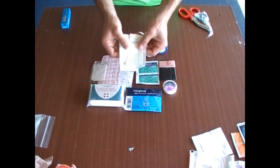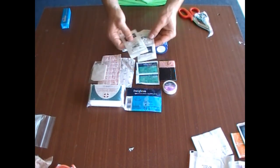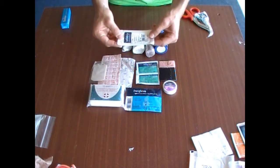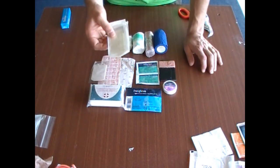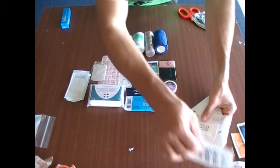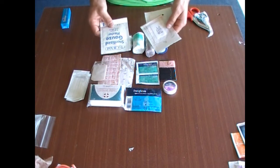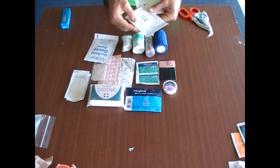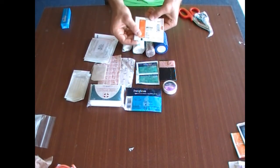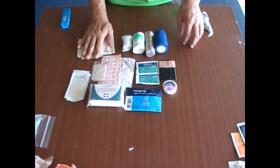Some butterfly closure strips — carry as many as you can of these. They're thin, very lightweight, don't take up any room, and they are so handy, especially for those of us that go in the woods. A couple of dressings then: a large or medium adherent dressing, a small size, and a non-adherent dressing pad. All very handy and great to have in your pack.